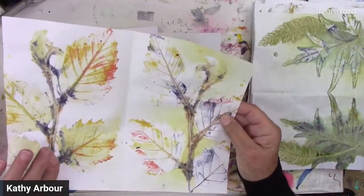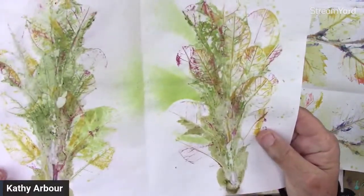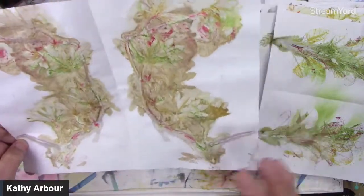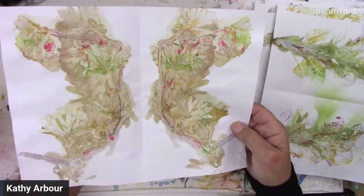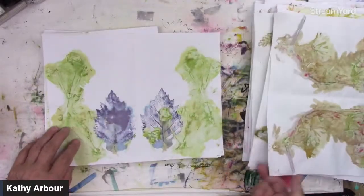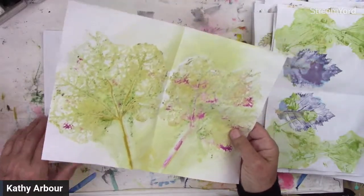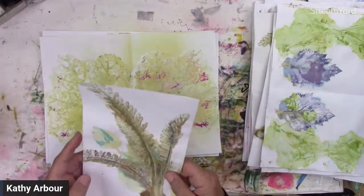These are the originals, and you can see the veining in them — I think they're so cool. You could also elaborate more on these by putting coffee staining on them, or tea. You could also put some pen work on them, draw on them.